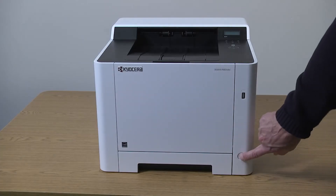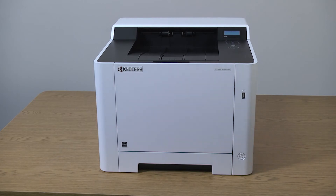Turn on the printer. The machine will automatically connect to the network. To verify that your printer is connected correctly to the network, print out a status page.